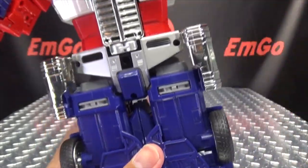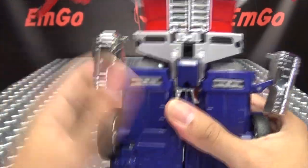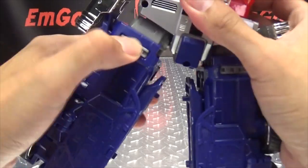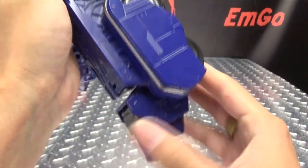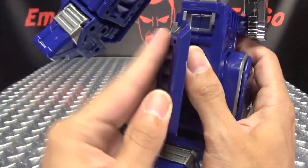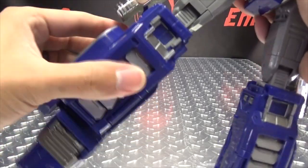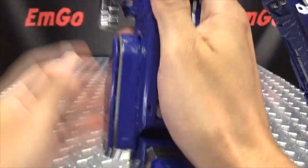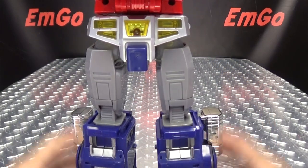Now we move on to the lower body. You want to untab the tanks, let them free - just untab them for now. Split the legs, extend those legs like that. Take this panel here, flip this around - that will cover up those wheels. Open up the feet, the feet will slide over, this panel will flip around, and there you have the leg all done. Second leg just like the first: extend the leg, flip this over, slide that foot over, open up the foot, bring this around. Last thing to do is just bring those tanks down so they sit right there. Lower body all done!